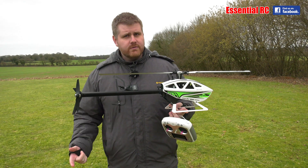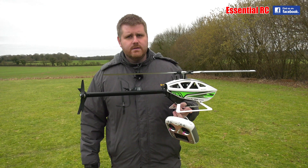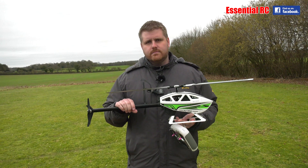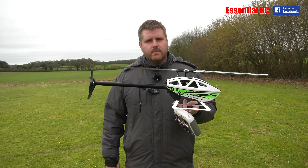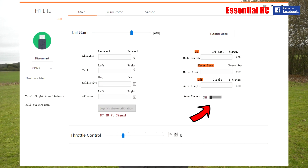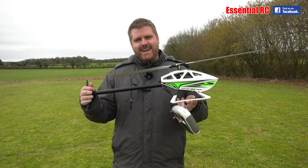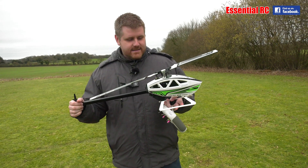What we couldn't do last time was fly inverted — you were flicking the switch but not in the right way. Actually, the thing is they don't enable that feature out of the box. You have to download the software from Flywing, put it on your desktop PC or laptop, connect it via USB to the flight controller in the heli, and then switch it on. I've done that — I'm showing some screenshots. I'm slightly scared that you've edited the software, but don't be — I know what I'm doing.